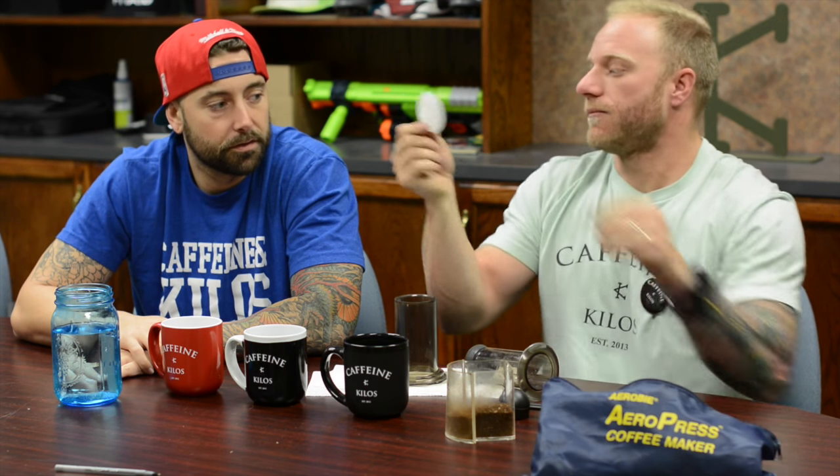You also don't dirty a bunch of dishes because you've just got a mug. So you take out your little kit here. There's a little plunger on one end, and then what you need is a little filter. When you buy them, they come with like hundreds of these little filters.